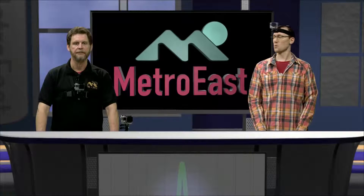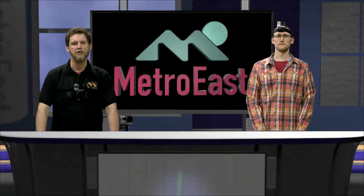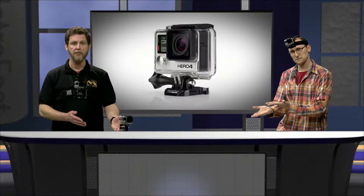The Pulse is designed to give you a little peek behind the scenes at some of the great things going on here at Metro East. Today we'd like to introduce you to a great new piece of equipment that we just got in that you can check out — the GoPro camera.